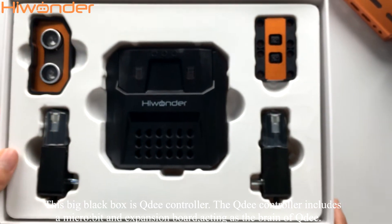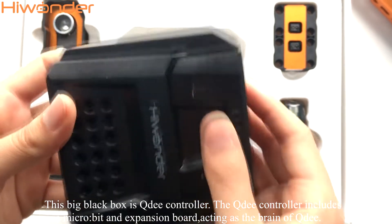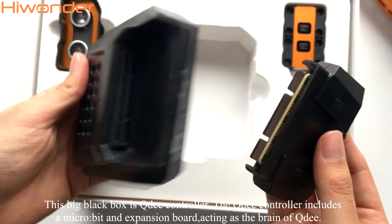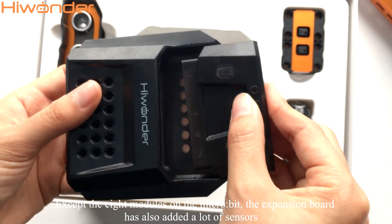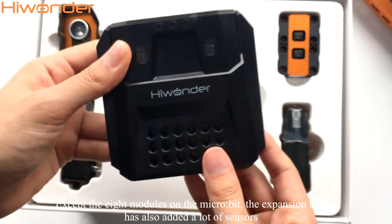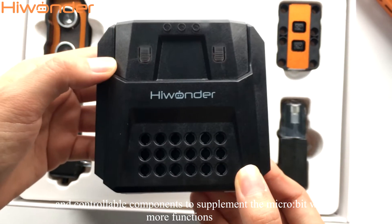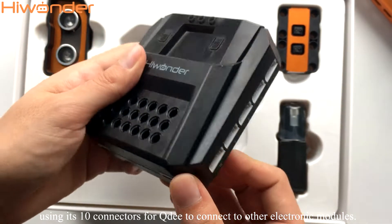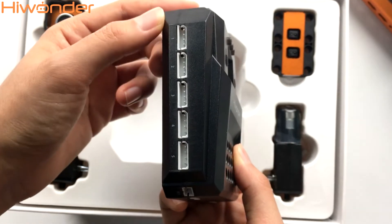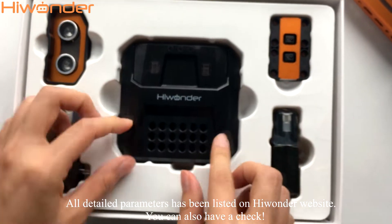This big black box is the QD controller. The QD controller includes a micro:bit and expansion board acting as a brand of QD. Except the eight modules on the micro:bit, the expansion board has also added a lot of sensors and controllable components to supplement the micro:bit with more functions, using its 10 connectors for QD to connect to other electronic modules. All detailed parameters have been listed on the Highwonder website — you can also have a check.